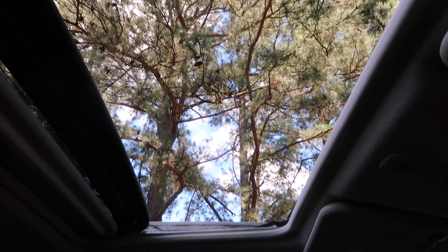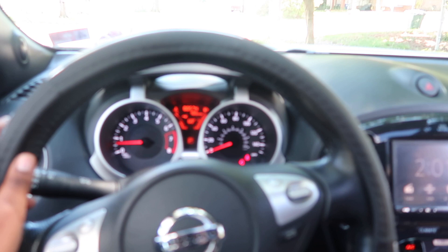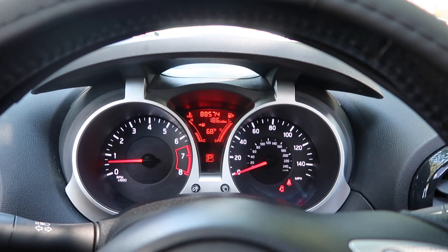The windows are also really tinted. Here's the steering wheel. I know nothing about cars but this car only has 88,000 miles.